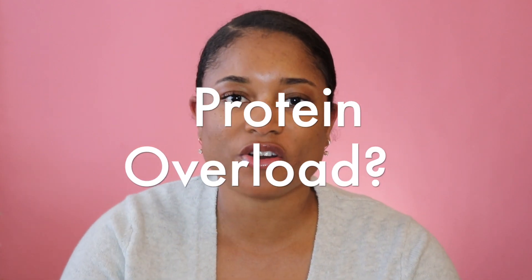Hey guys, welcome back to my channel. It is your girl Kiara, and in today's video I'm going to be sharing with you guys how to recover from protein overload, or how I overcame protein overload.